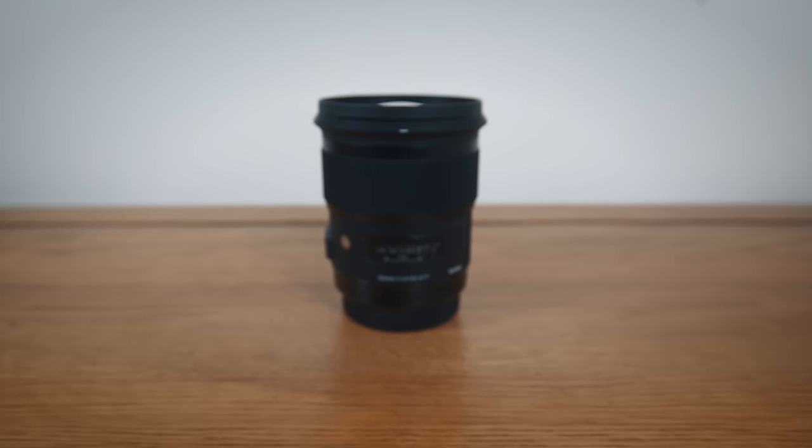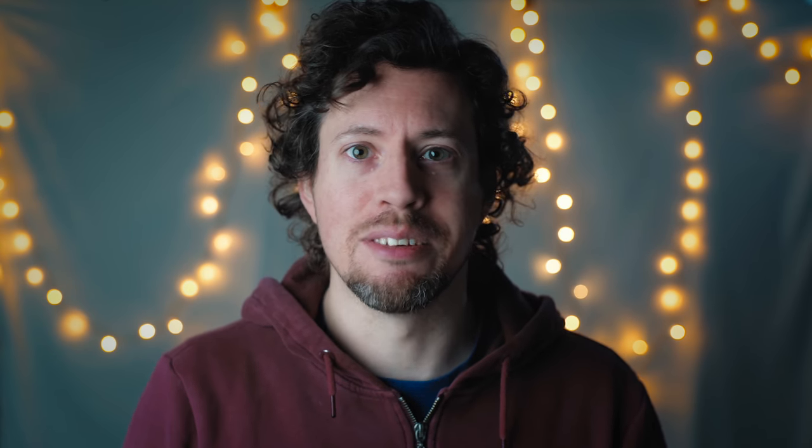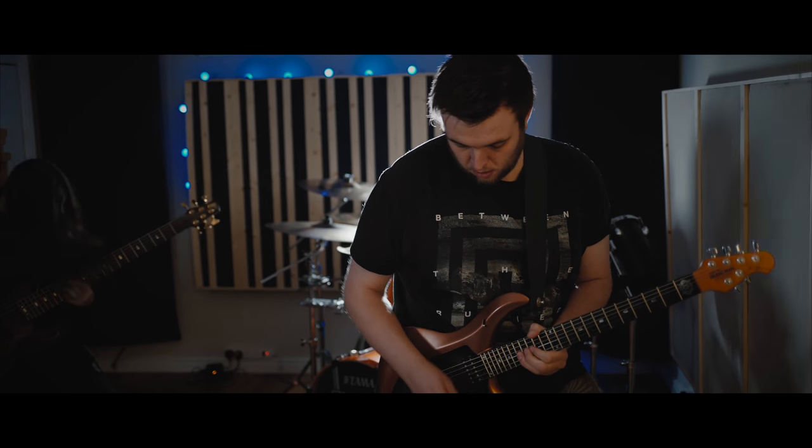I then switched lenses to a Sigma 50mm f1.4 Art and moved my slider setup to get a shot of the guitarist, who is similarly highly skilled with lots of incredibly complex solos and cool riffs — so obviously I needed plenty of footage of him doing his thing as well.